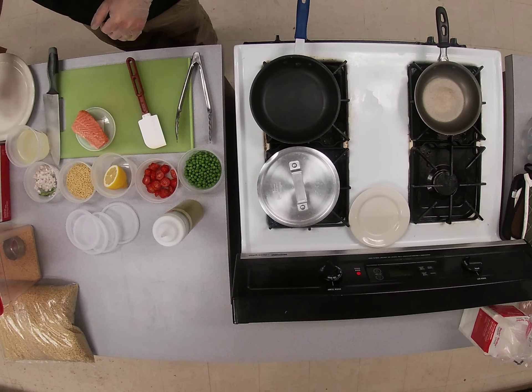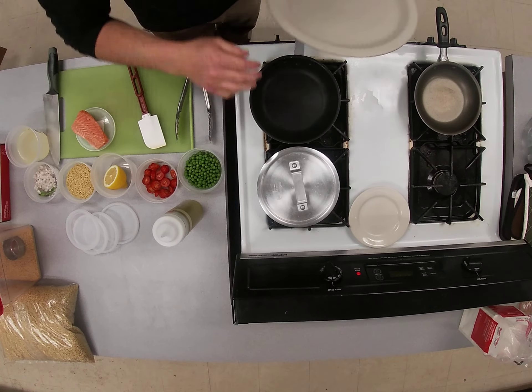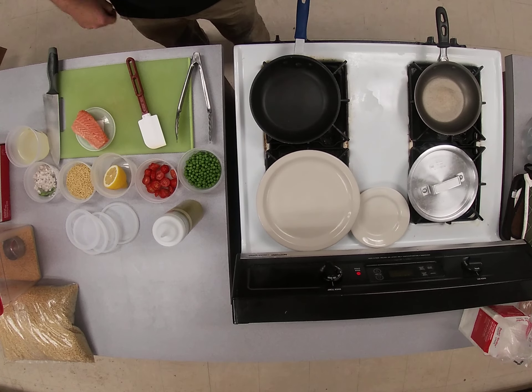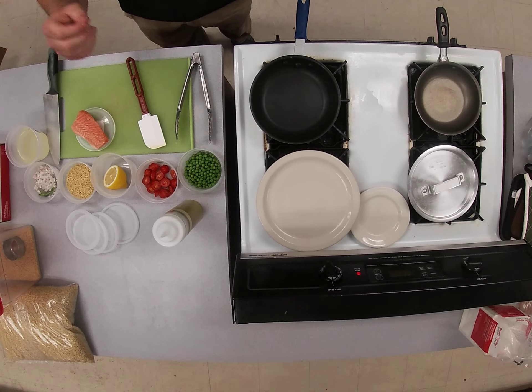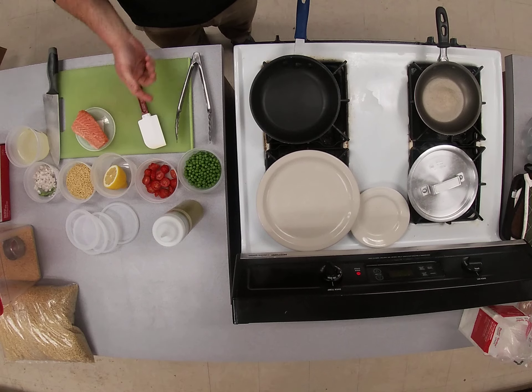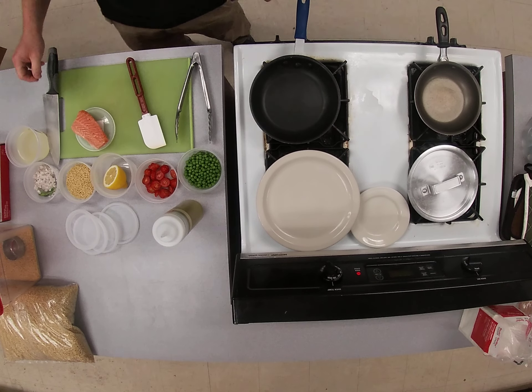All right, everybody. So today what we're gonna do is our broiled salmon with a lemon tarragon orzo that's also gonna have peas and the grape tomatoes in it.